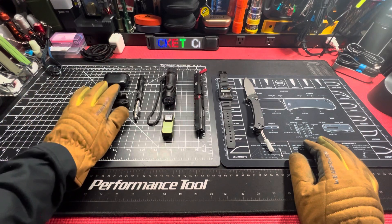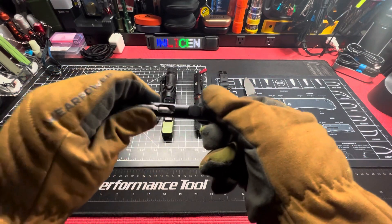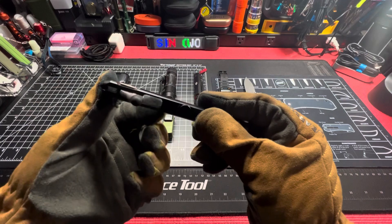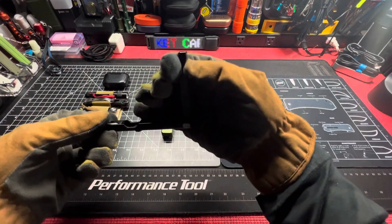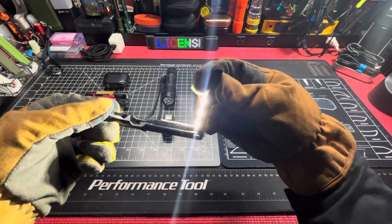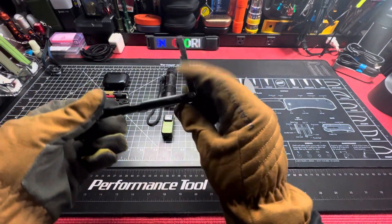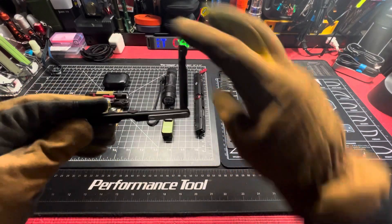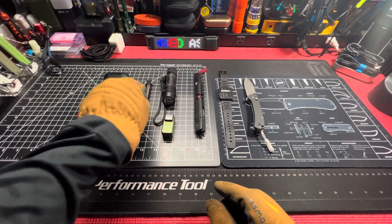What else do we have here — the Wuben Gecko pen stylus. Flip it over, that's why it's called the Gecko: pen on that side, stylus on the other. Pull the light out — button: low, medium, high. Double click for police mode. Hold it down to go back and turn it off. You've got different positions, all the way up, back, however you want to do it. That's the Wuben Gecko E61.